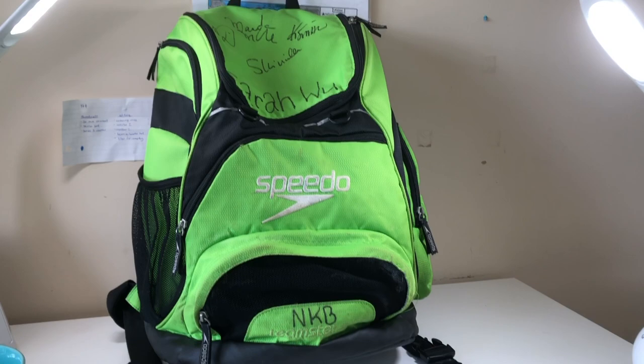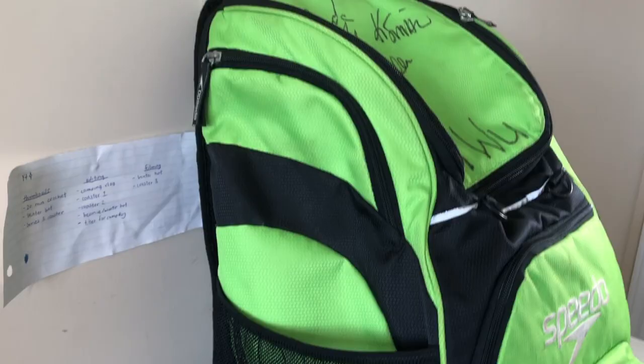So without further ado, let's get on with the video. This is the bag I use — it's the Teamster Speedo swim bag and I have it in the 35-liter capacity. Here's a basic overview of what my bag looks like; I'm pretty sure I have it in the color lime green.